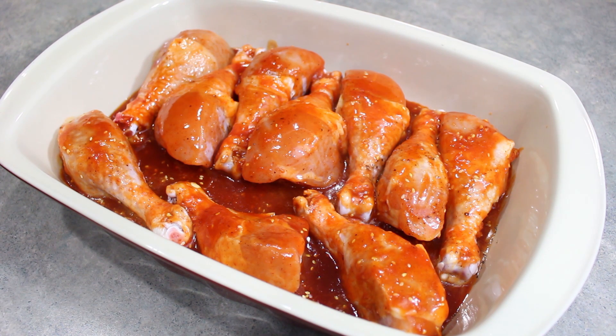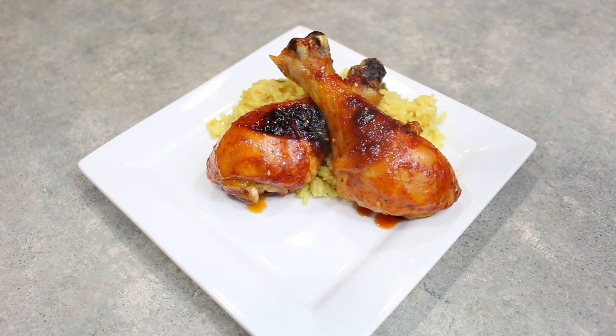What we're going to do now is place this into a 400 degree Fahrenheit oven for about 45 minutes, or until the chicken is nice and done, and then we will be ready to brush it with some sauce and serve. Honey Sriracha Chicken — enjoy, and I'll see you at the dinner table.